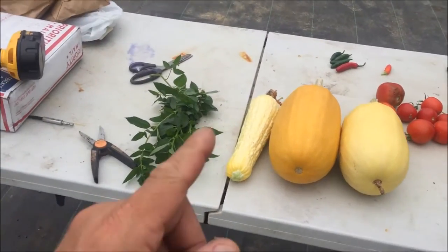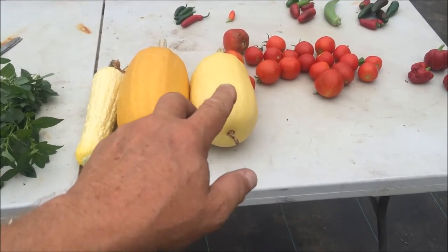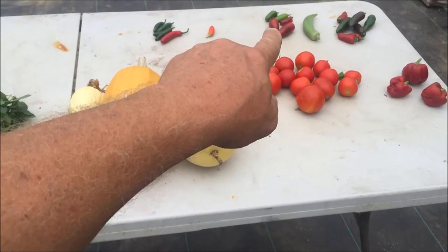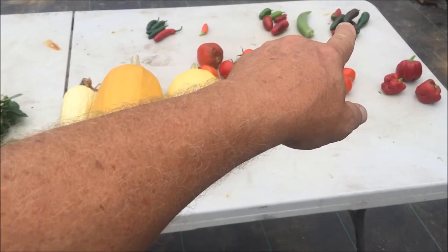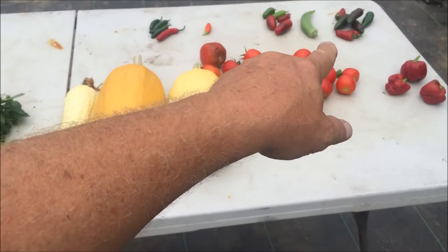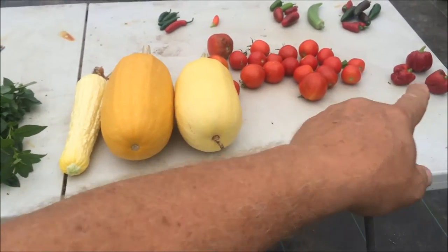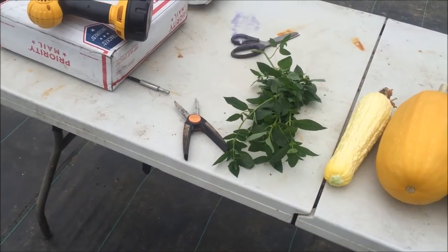Today's harvest includes yellow squash, a couple of spaghetti squash, serrano peppers, one Hungarian wax, and jalapeños — these are a cool variety, real mild, kind of like a cross between a bell and a jalapeño hybrid. There's one okra I'm going to have to toss because it's too big, a bunch of tomatoes, some red bell peppers, and some catnip for the kitty cats.